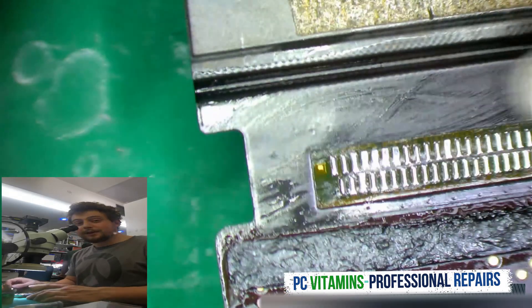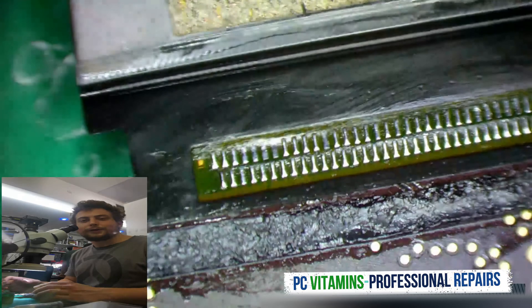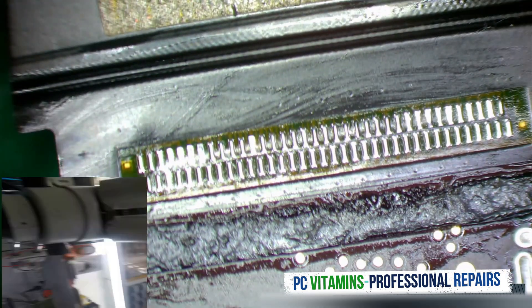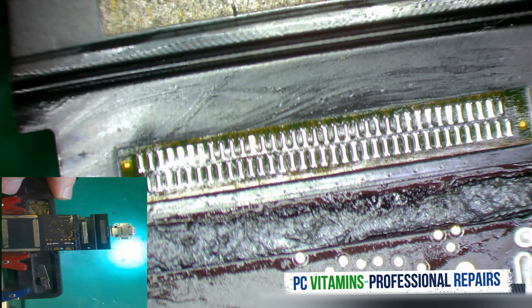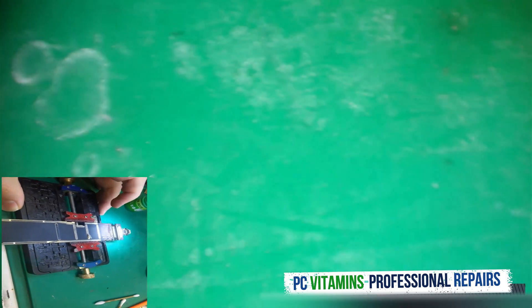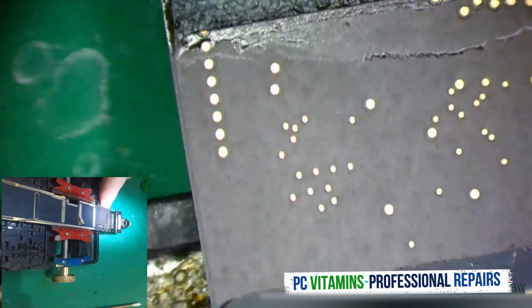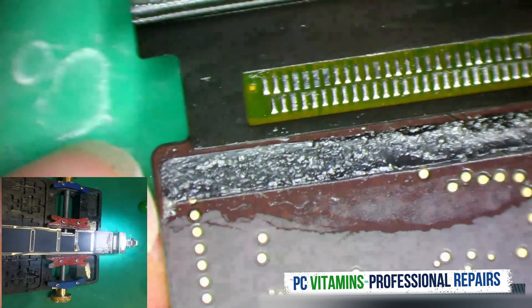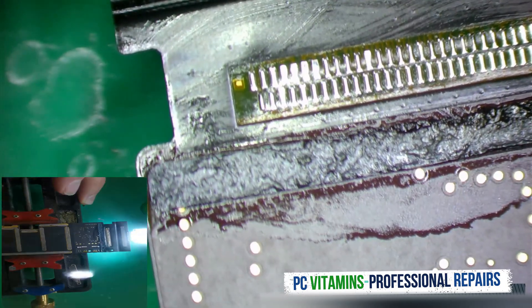These joints are like factory. Look at that — beautiful. Let's go over it one more time just to make sure that everything's good, and then I'm going to reassemble this and then we can test.